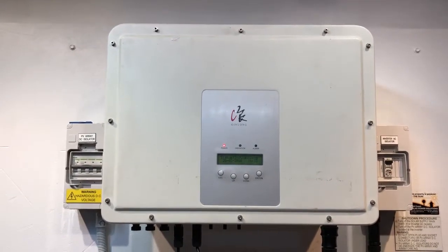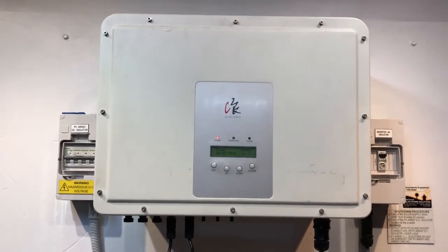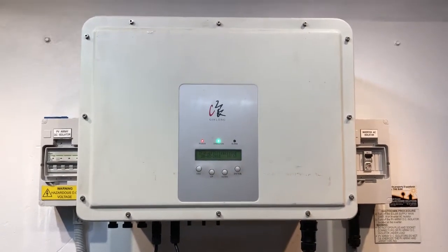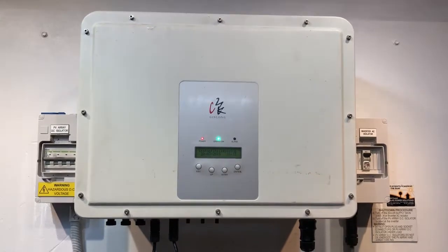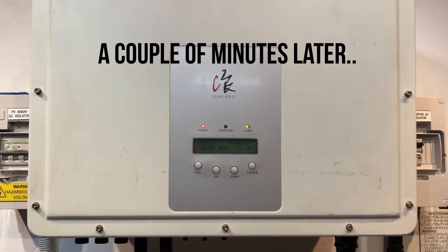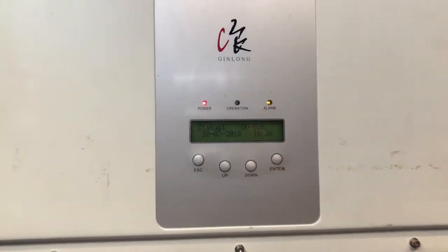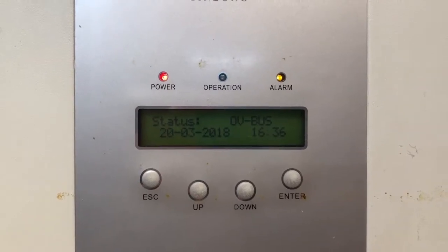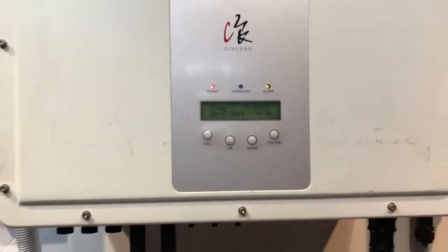You'll also need a certificate of compliance from the licensed electrician who installed it to make a warranty claim. The inverter is still in the start-up procedure at the moment — it just sits on 'initializing' for quite a while. Okay, the inverter has just fired up again and we can see the alarm light is back on and it's coming up with OV bus again.